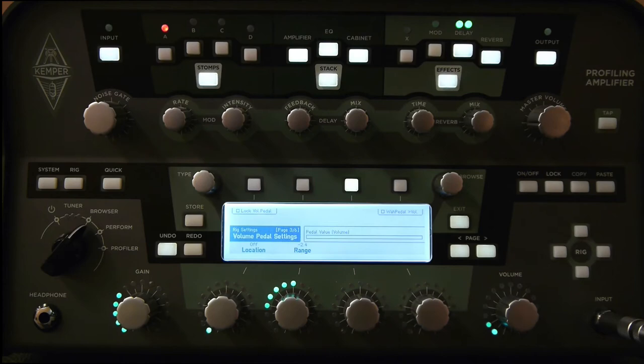Next to the range setting is the location setting, and this controls the position of the volume pedal in the signal chain. The first setting is off — in this position the volume pedal doesn't do anything. So when I move the pedal up and down, there's no change; the volume pedal is disabled.